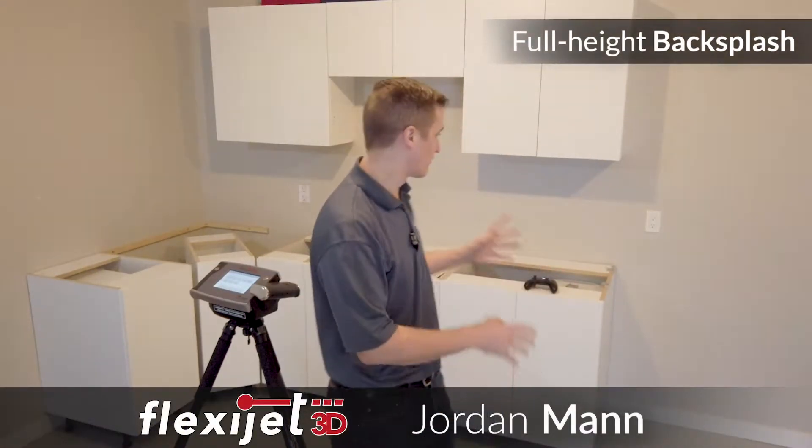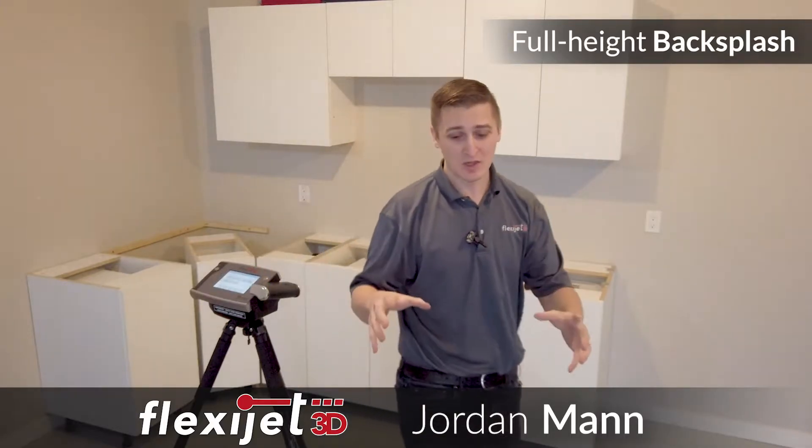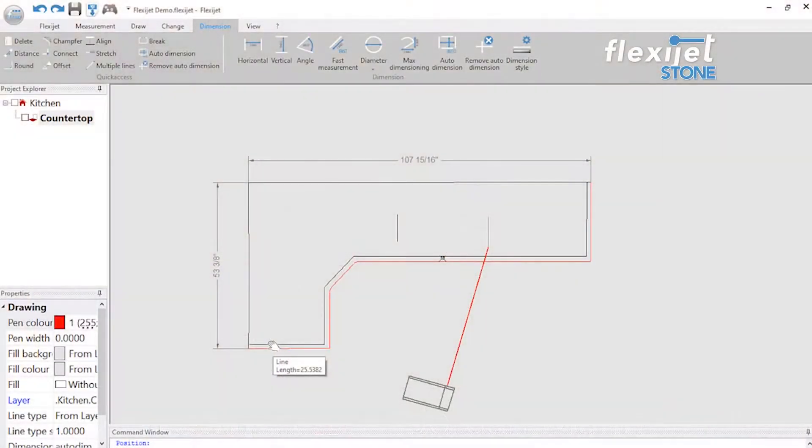Hey, it's Jordan here with FlexiJet. I want to show you guys today how FlexiJet can measure a full height backsplash. I've quickly measured a countertop here just so we've got something to look at. You can see this represented on the page — we've just measured this basic countertop here as a 2D sheet.